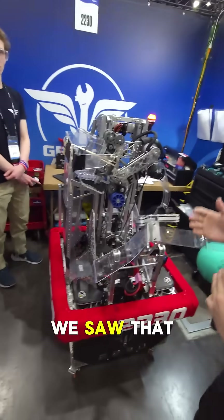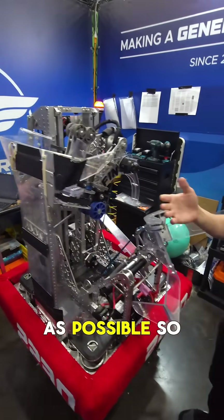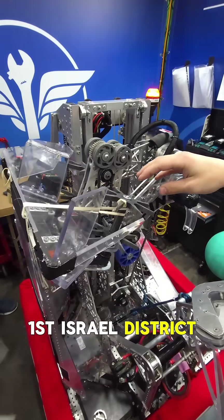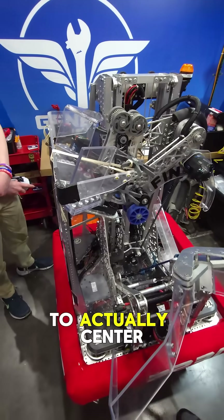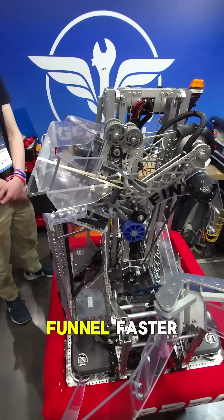During the first Israeli district, we saw that we wanted to be as big as possible and as fast as possible, so we did a few changes. The first one being, after the first Israeli district, we added a few saw wheels to actually center and help make the entire funnel faster.